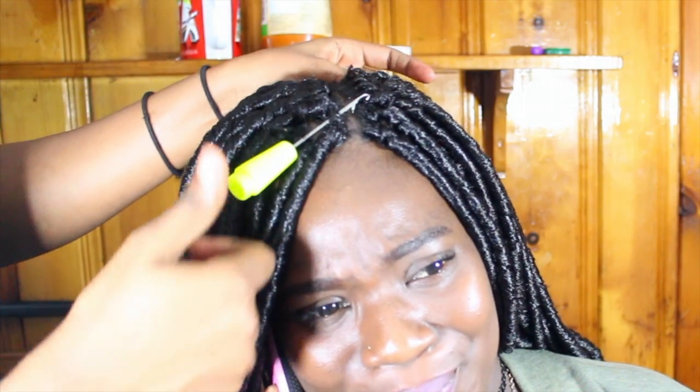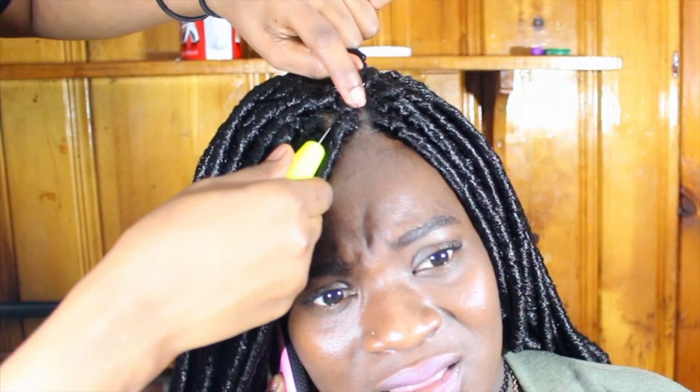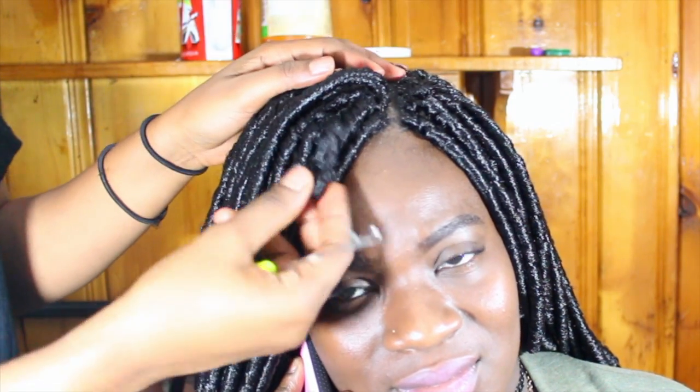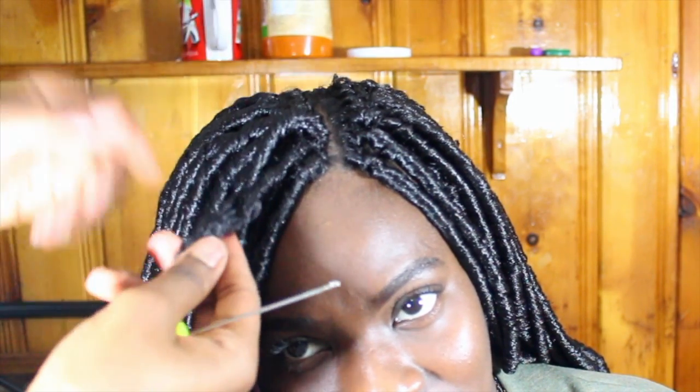This is the third method: I take the latch hook and slide it underneath the braids, then take the dreadlock and set it onto the latch, and slide it underneath the braids again — this time with the dreadlock. Then I twist the open loop area a little bit just to make it a little tighter.